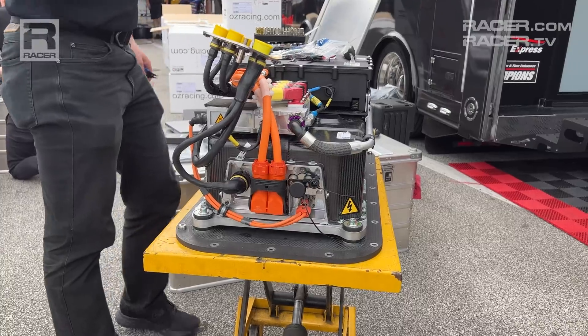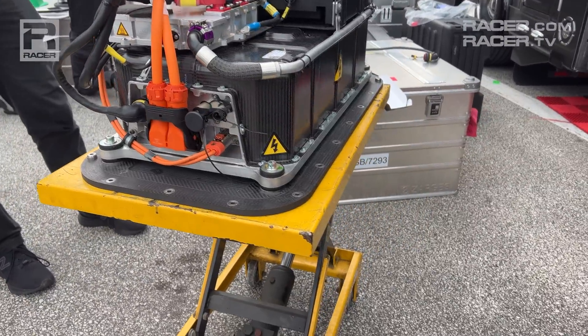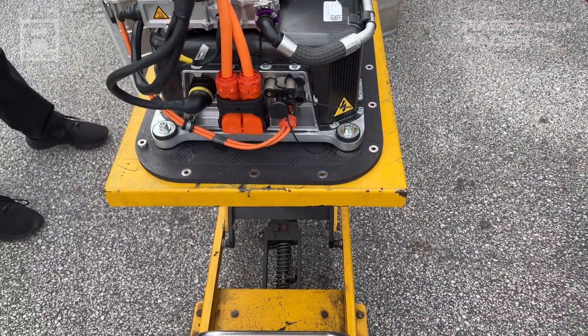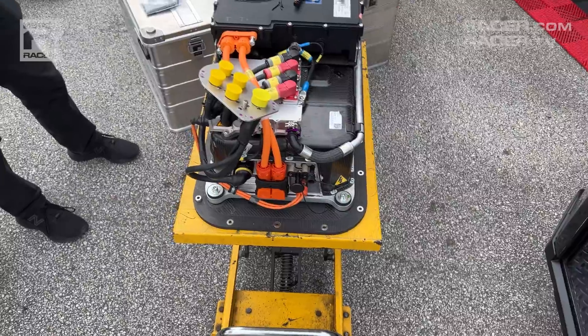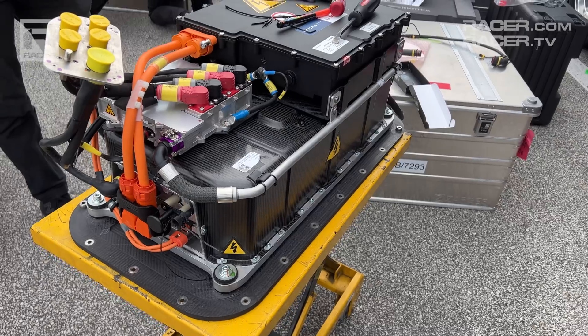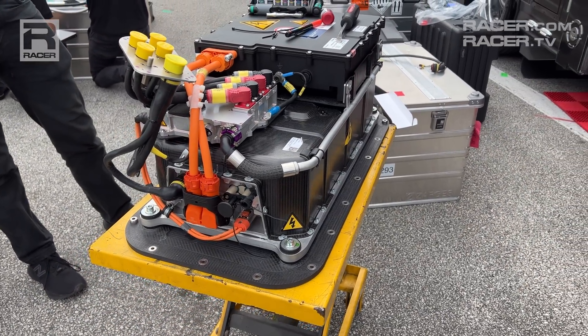I'm Racer Magazine's Marshall Pruitt. Let's take a look inside IMSA's fascinating new hybrid GTP cars. The next episode in our GTP 101 Tech video series features IMSA's energy storage system, referred to as the ESS. The ESS is a kinetic energy recovery system supplied by Williams Advanced Engineering, which recently changed its name to WAE Technologies, and is comprised of three main components.